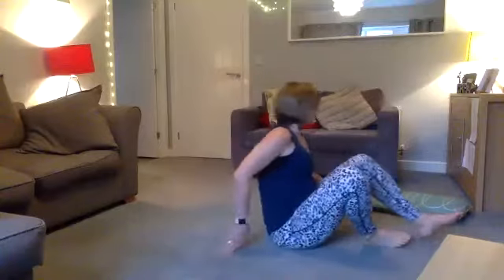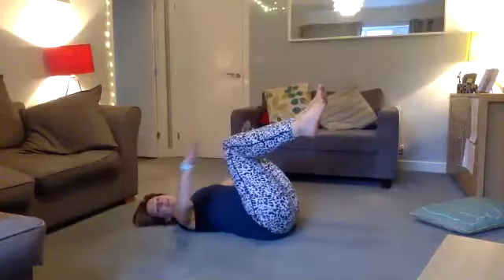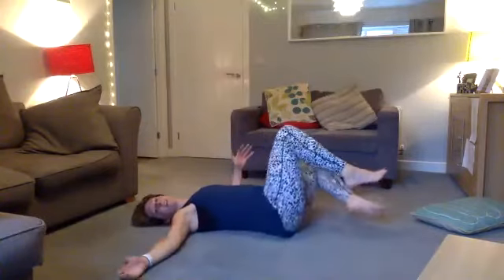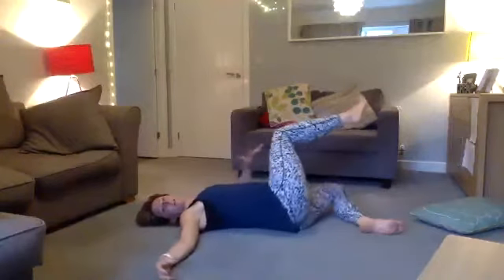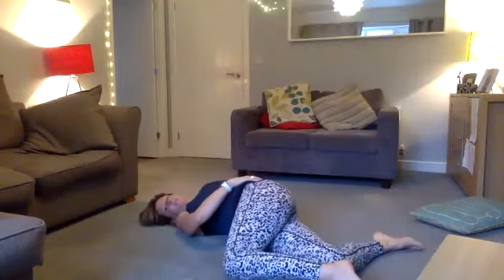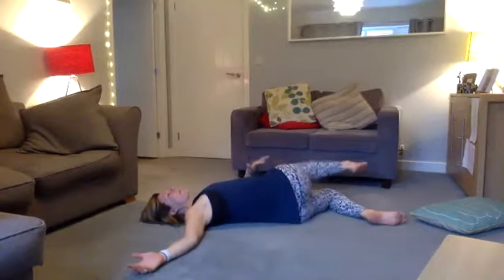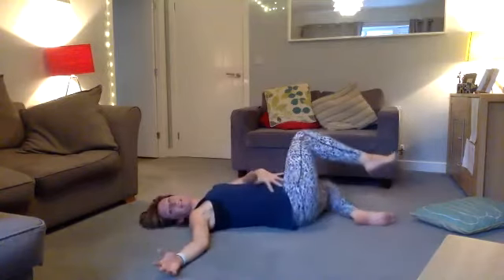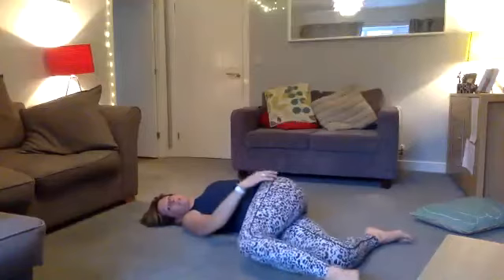Come down onto your back and lie down. Bring your arms out wide to the side. You're going to go from one side to the other — you can do two legs at the same time, or bring it over with your top leg coming over to try to increase the stretch. Exhaling with this stretch — it's a lovely stretch for your back and a really nice mobilizer. You might find your back clicks a little bit.